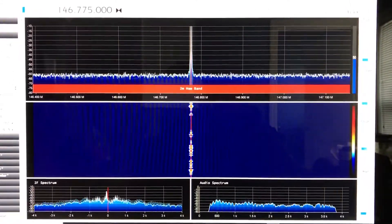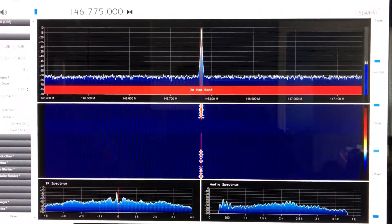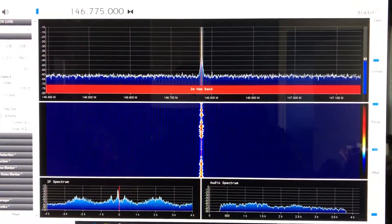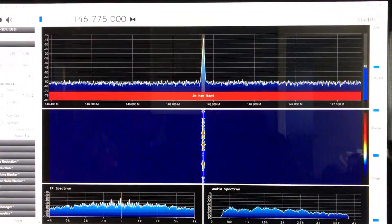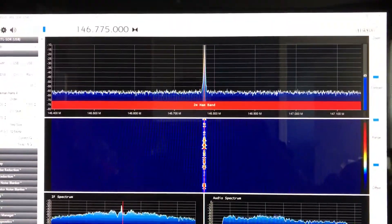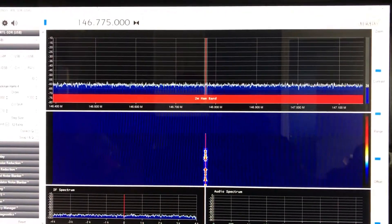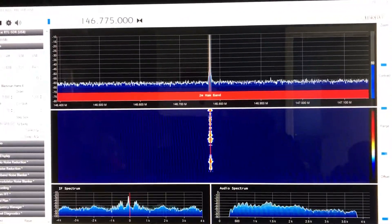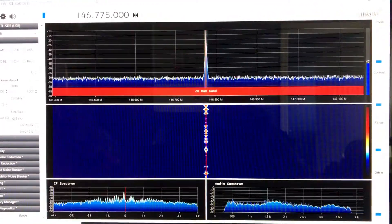But I just wanted to do an update and let everybody know that it is fixed now, running good. I'll do another update later on sometime, maybe when I get that HF board. Until then I'll be playing with this and listening to 2 meter, some 440, local police, and a bunch of other things — there's a lot of stuff I can listen to with it the way it is until I get the HF board.